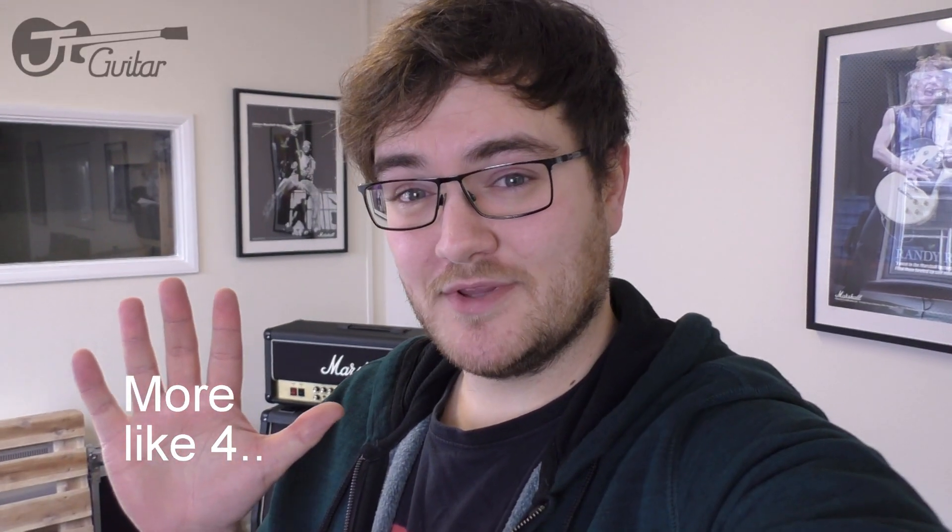Hello and welcome to JTGuitar. Today we're going to be looking at five things you can do with guitar strings and their packaging, rather than just throwing them out.